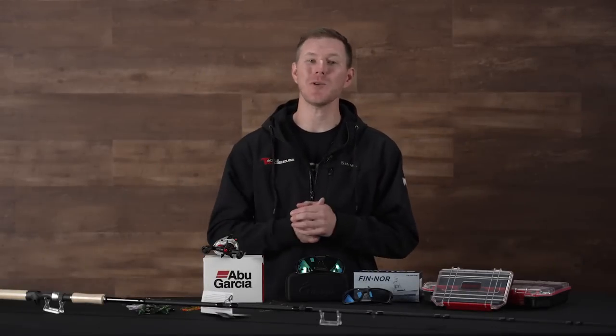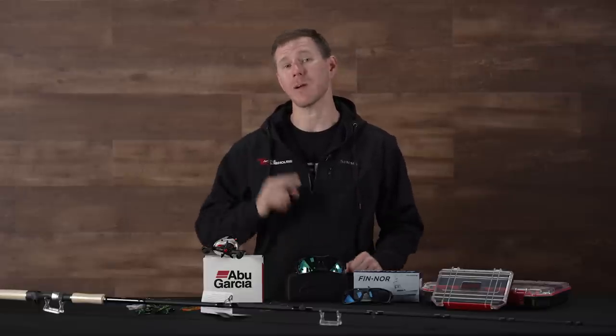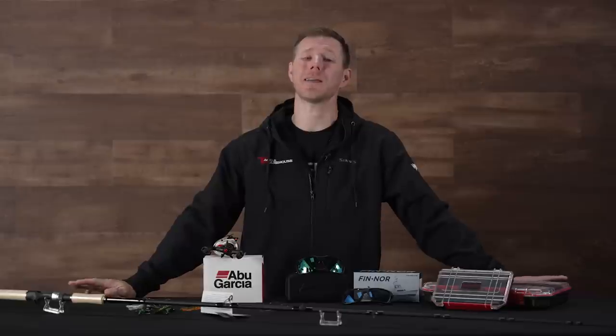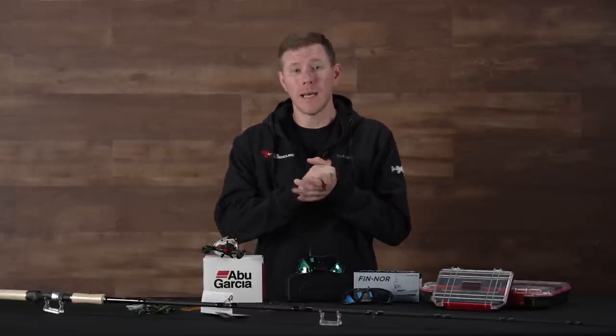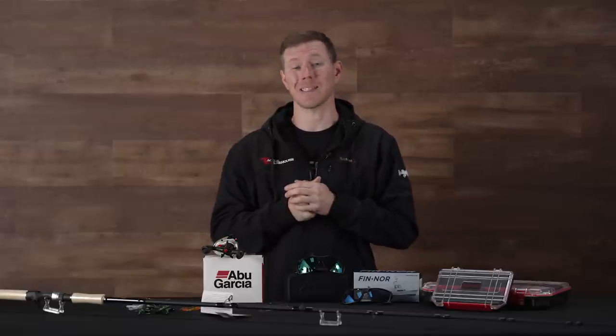What's going on TW fans? Thomas here bringing you another week's episode of What's New at Tackle Warehouse. We are marching our way through April, right around the corner from May, so if you're not on the water yet you should be any day now. Doesn't matter what part of the country, things should be starting to get going for you. We're excited to get on the water and we got some new gear to take with us.